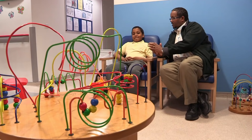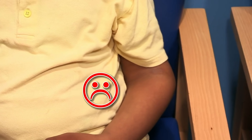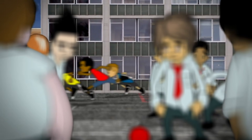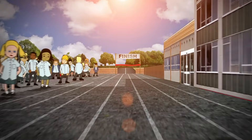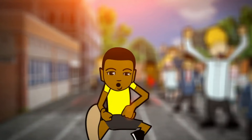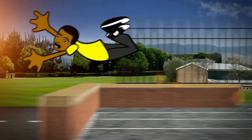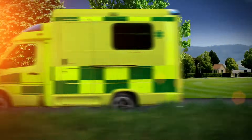At Royal Manchester Children's Hospital, ten-year-old Yasin was rushed to accident and emergency after he slipped and landed on his elbow. It was break time and he was racing with his friend and twin brother. Yasin sped towards the finish line, skidded, flew through the air and landed on his elbow. The race to the hospital was on.